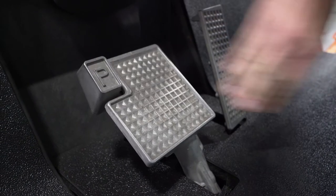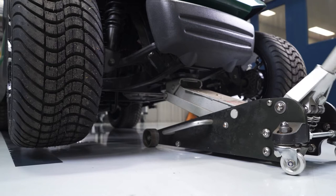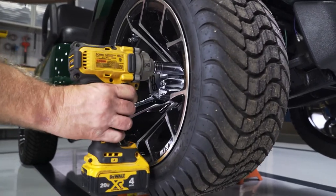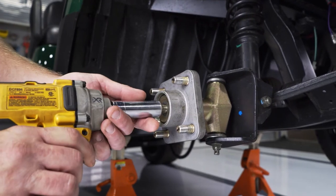Before we begin, engage the parking brake, turn the key to the off position, and flip the cart in tow mode. Using a floor jack, lift the front of the cart up and place jack stands under the front frame as shown. With a 19mm socket, remove the front wheels and the front wheel hub and retain the front wheel hub for reinstallation later. Repeat this process on the other side.